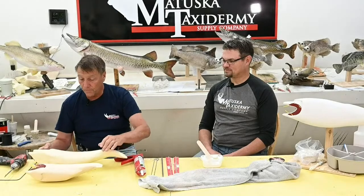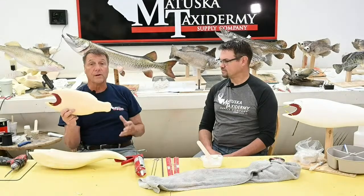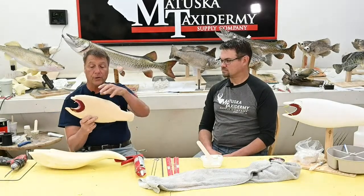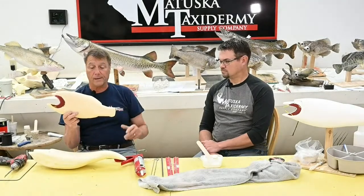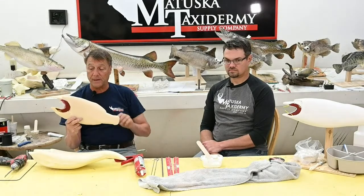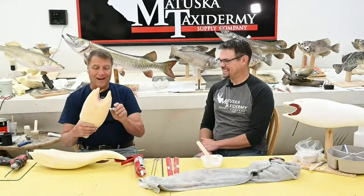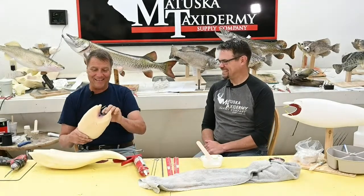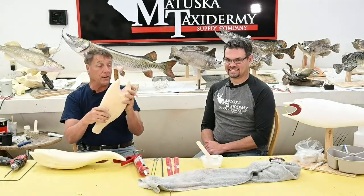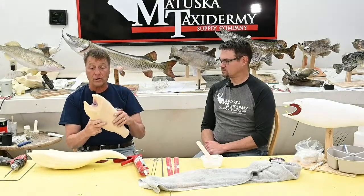We also showed you how to carve a body. Carving a body is probably the most versatile way to mount a fish because you're in control — how much of an S curve, how much of a C curve, whatever the fish happens to be. You can have him jumping up, his mouth really wide open, or his mouth closed. Sometimes the commercial bodies you have to alter.